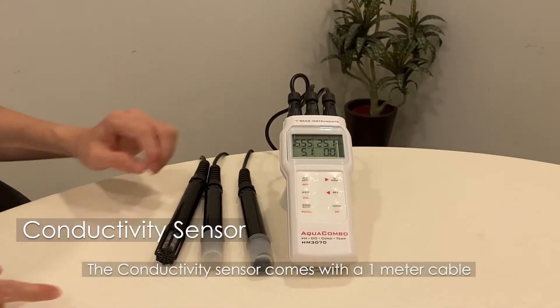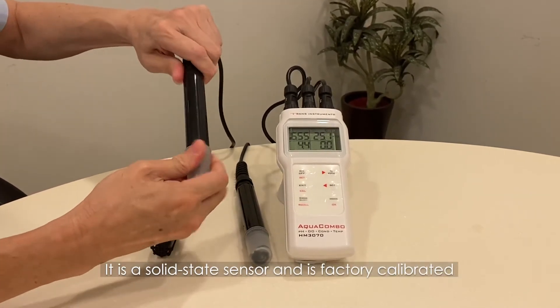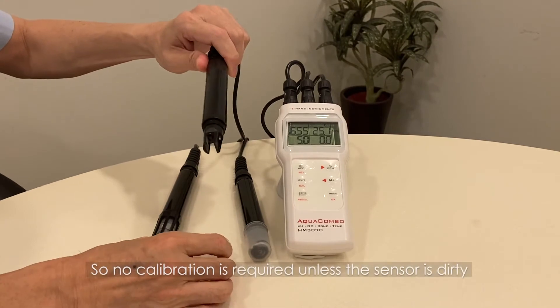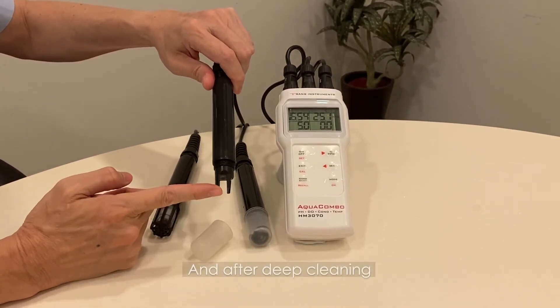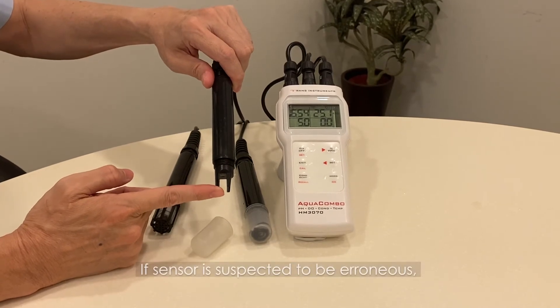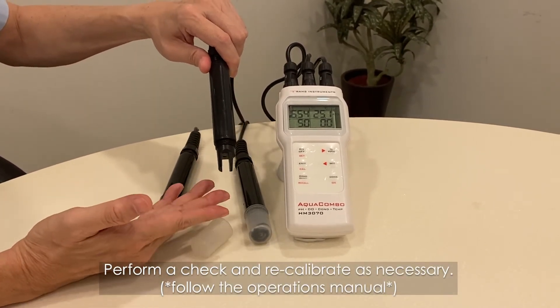The conductivity sensor comes on a one-meter cable. It is a solid-state sensor and is factory calibrated, so no calibration is required unless the sensor is dirty or has undergone deep cleaning. If the sensor is suspected to be erroneous, perform a check and recalibrate as necessary.